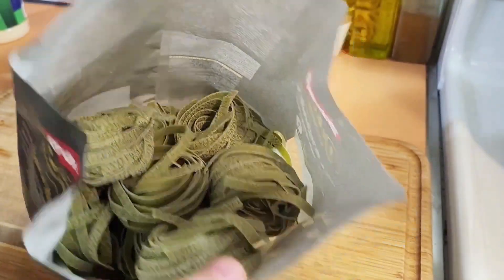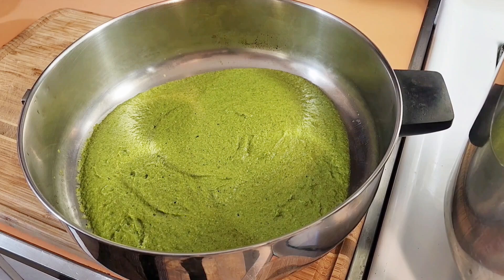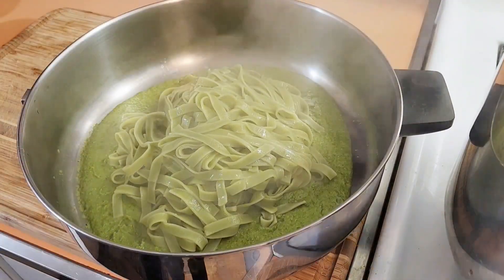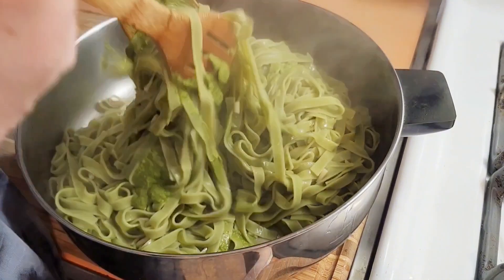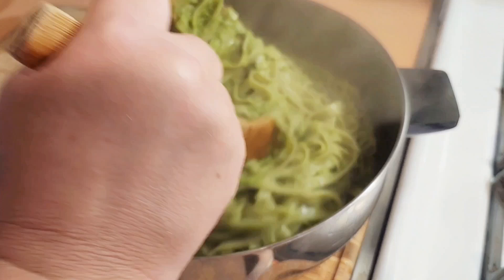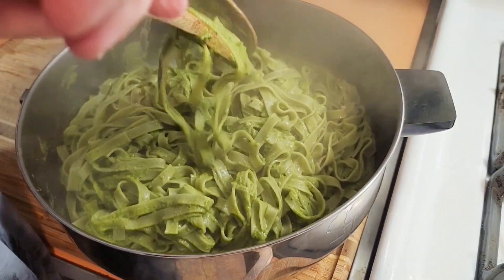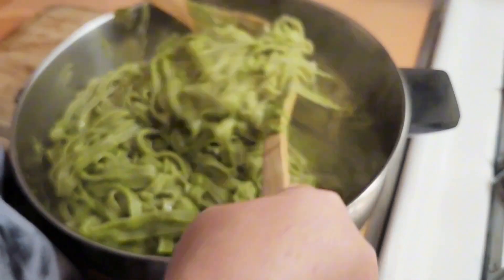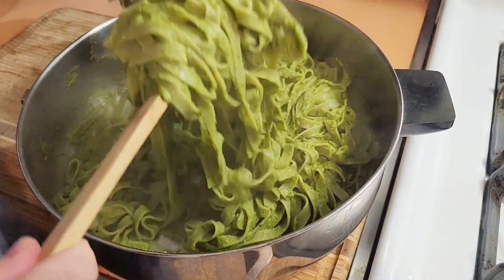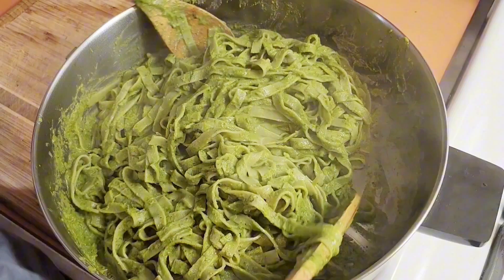I separated the sauce I'm going to use into a separate pan, boiled my pasta, and now I'm taking the hot pasta and putting it right in the sauce. I'm tossing the pasta to get it nicely coated in this amazing zucchini pesto. It's a nice thick sauce and you can eat it just like this, put some shrimp over it, grilled chicken over it, or even take extra zucchini sautéed separately and sprinkle it right over the top when serving. We're keeping it vegetarian tonight.